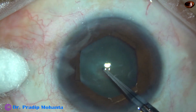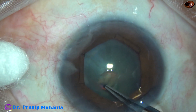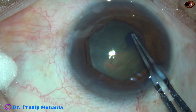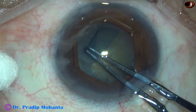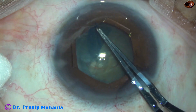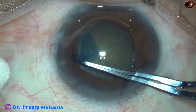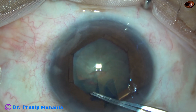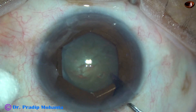I'm going to do a capsulorhexis. A capsular tag has been raised by tearing off the anterior capsule at the center with the tip of the utrata forceps. Now the capsular tag is guided all around and the rhexis is completed.